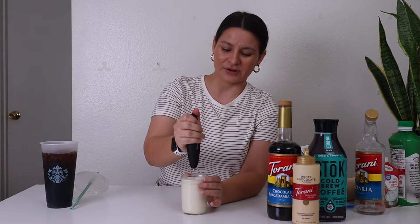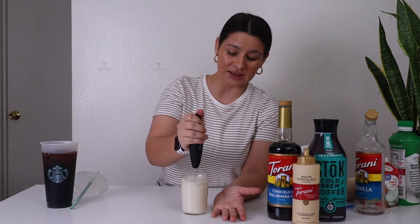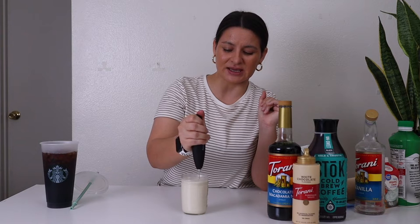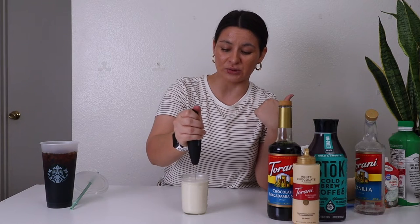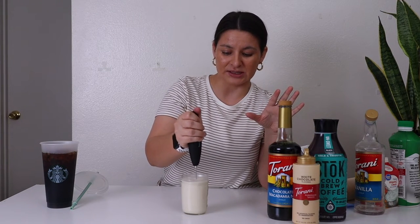The cream is going to increase in size since it's getting thick and bubbly. I like to rotate it around in circles and I'll do this for about 30 to 60 seconds. I don't want it too thick, but I don't want it so runny that it just sinks right into the drink. I like it to sit on top, just like they do at Starbucks.